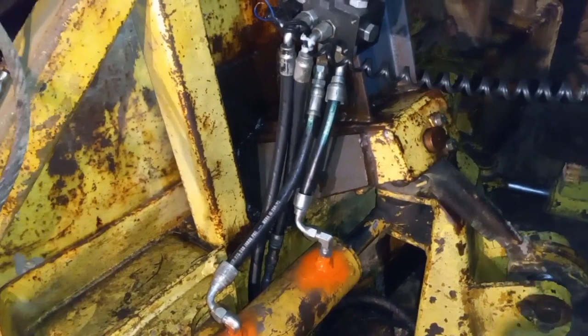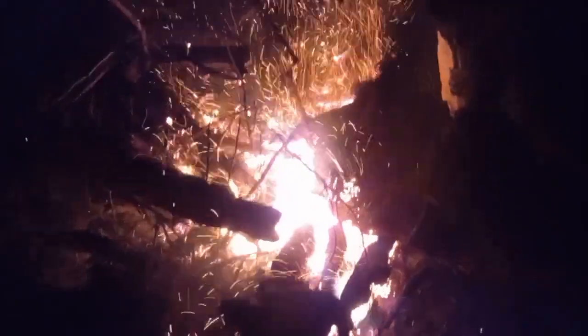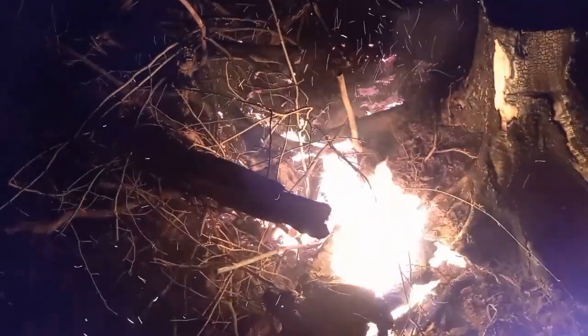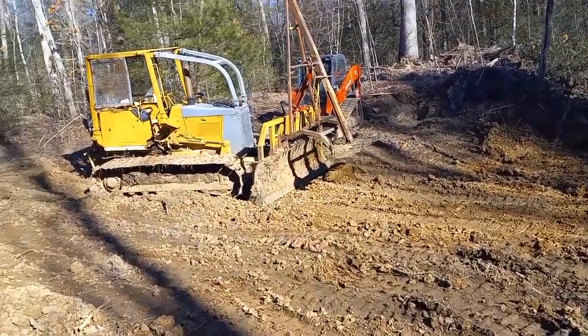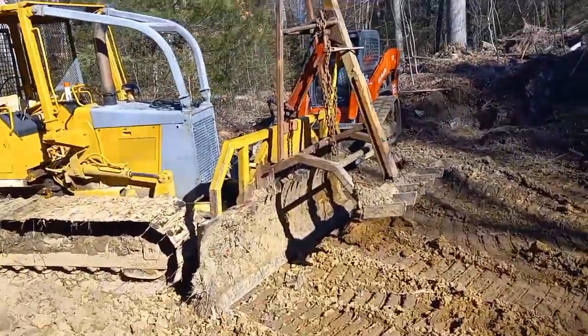I got to get home and tomorrow I'll crimp this stuff and come back with it. It's a pretty morning to get back after it here. Made up some new hoses. Let's see if we can get this junk running.